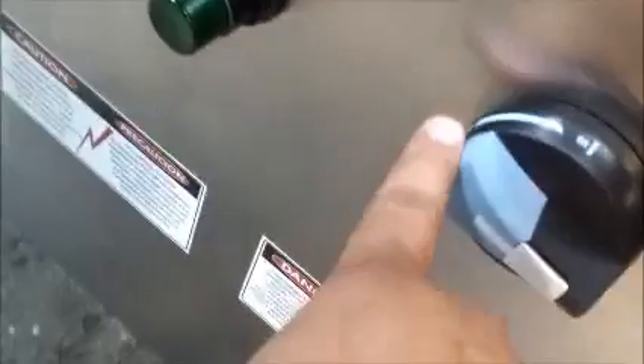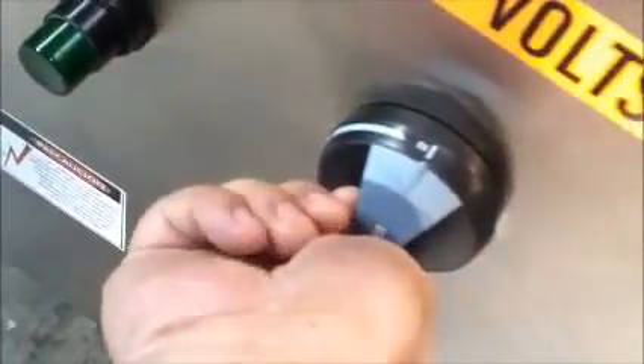First, make sure that the main quick disconnect to the left is in the off position. Then we turn the main quick disconnect to the on position.